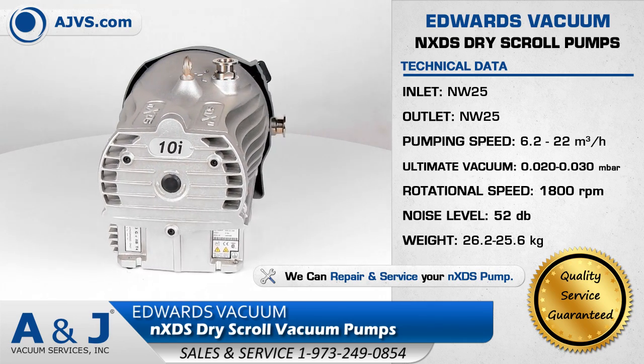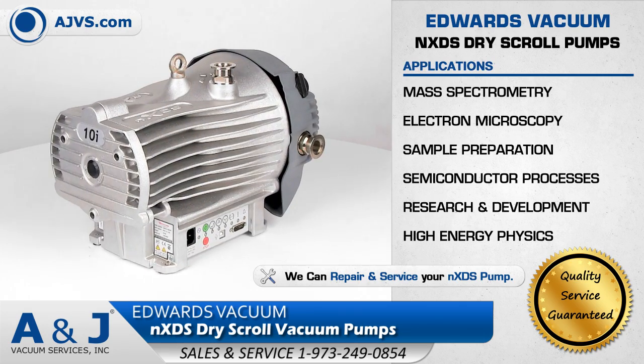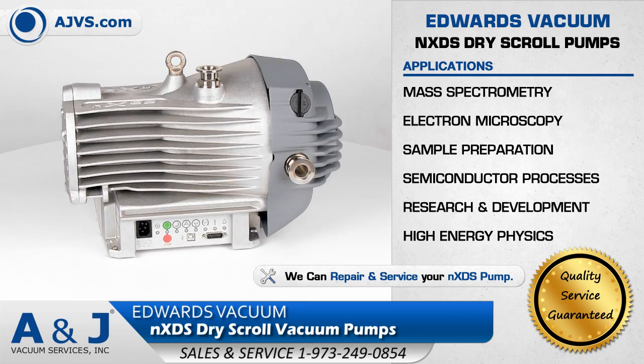The Edwards Vacuum NXDS Pump Series is a highly reliable and low-maintenance high vacuum solution for applications in research and development, electron microscopy, and high-energy physics.